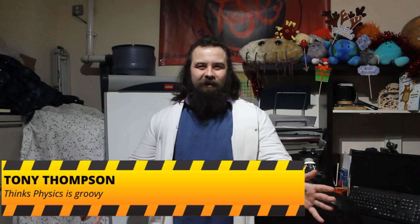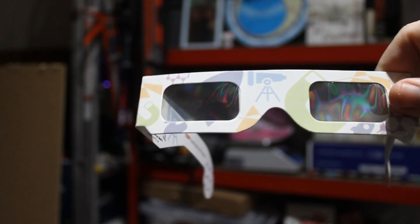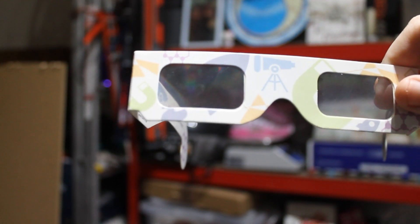Hello and Happy New Year. Today we are going to be looking at a bit of diffraction. So without any further ado, let's make a start. For this we'll be using a set of Institute of Physics diffraction glasses. These have a grate which splits light.